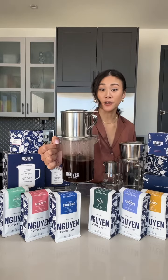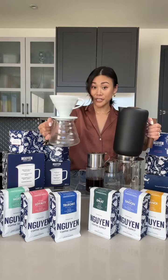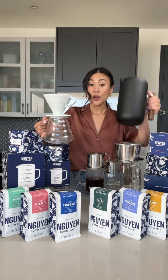This is a phin filter. It's also called a Vietnamese coffee maker, a Vietnamese dripper. If the V60 pour over and a French press had a baby, we would get the phin filter.